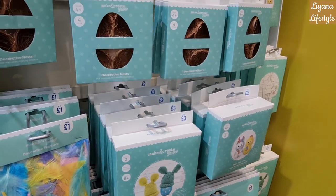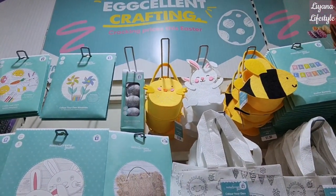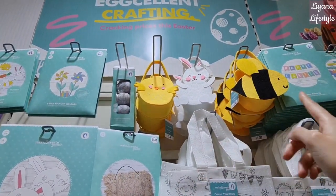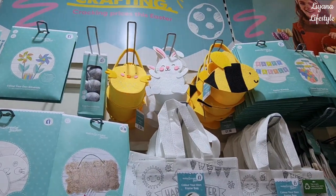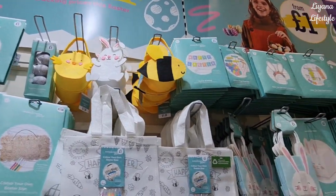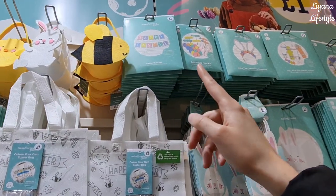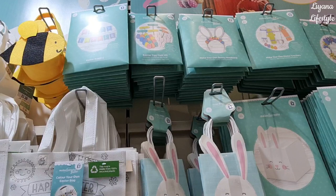Make-your-own pom-pom characters there for two pounds. Back at the top here we've got some egg decorations — you have five — and then these little Easter bags in three different designs. The bee one is quite nice; these you just have rabbits and chicks, so that's a nice addition for £1.50.